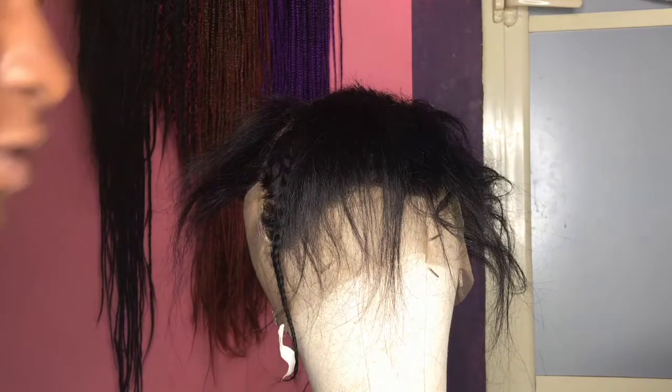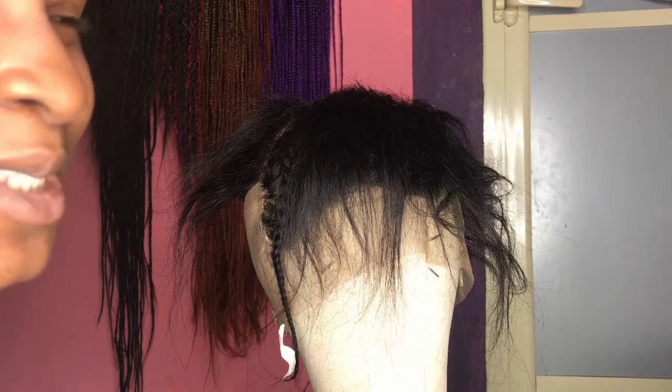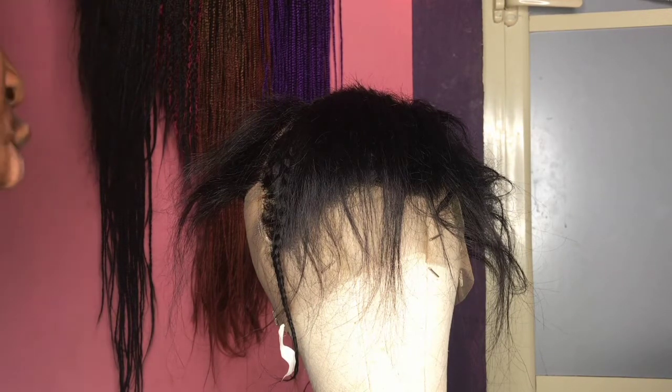Hey guys, welcome back to my channel. If you're new here, welcome — my name is Sharon. Please consider subscribing for more amazing content. Today's video is actually a continuation of the DIY freelance wig I did some weeks back.